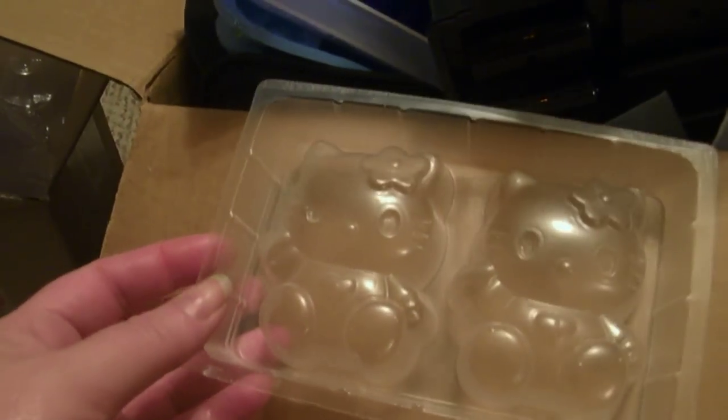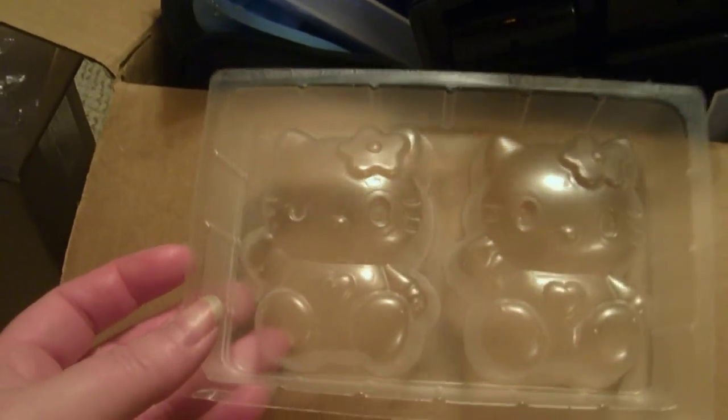Okay, another video — this is for Erin, you asked for it too. I just got this Hello Kitty mold in yesterday, so I haven't used this one yet and I'm really looking forward to that.